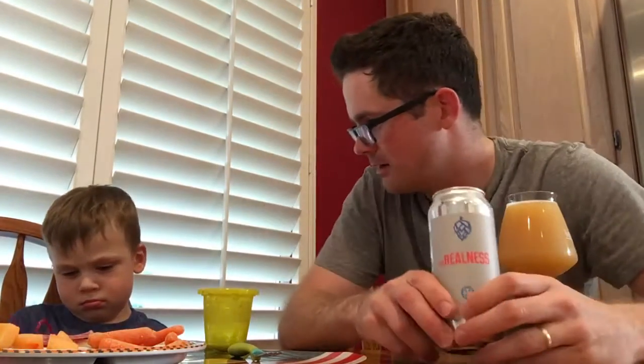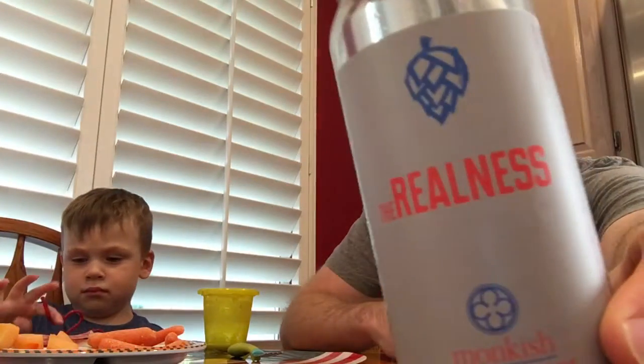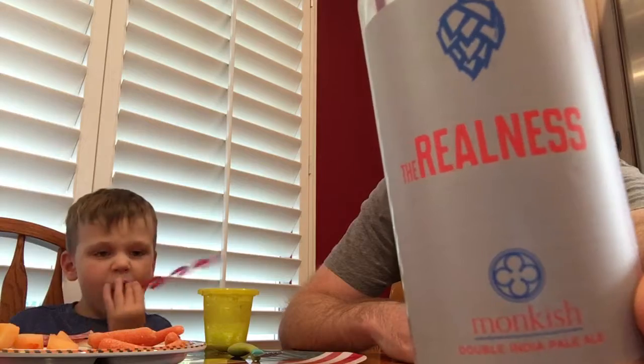Hello there! We're doing a review video of Monkish 'The Realness.' I'm pretty excited about this — opened it a couple minutes ago, took a photograph. The head has settled off, so it pretty much just looks juicy.